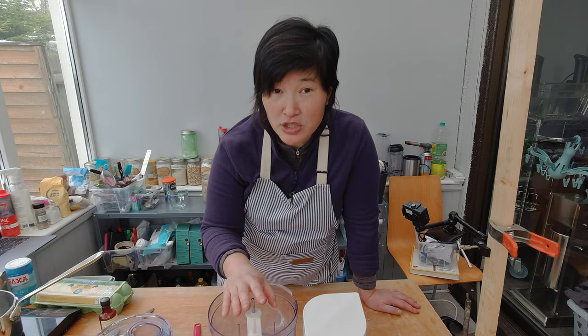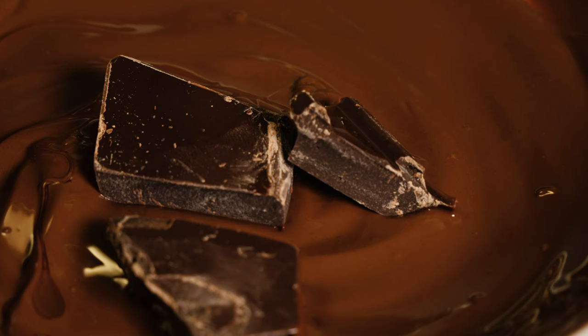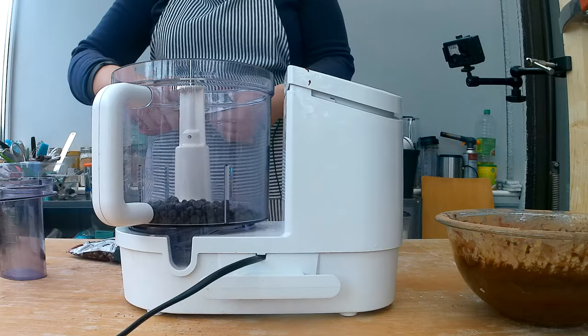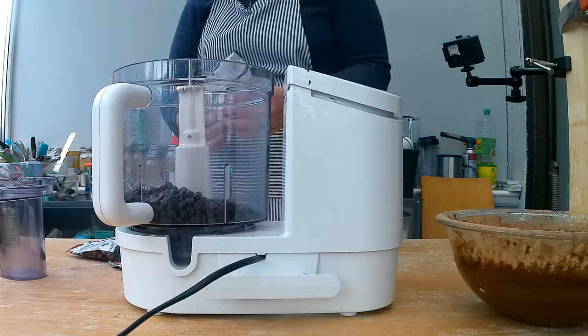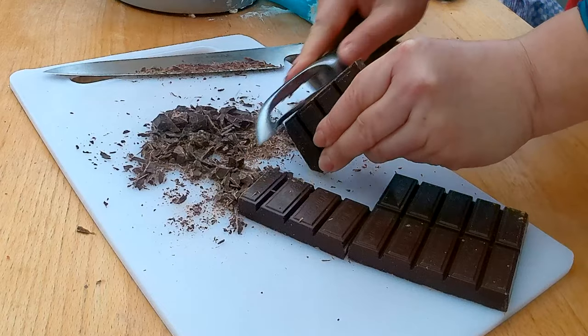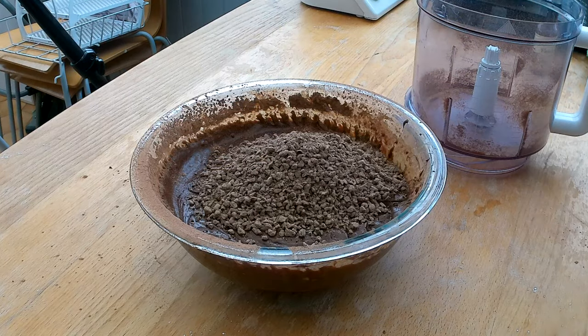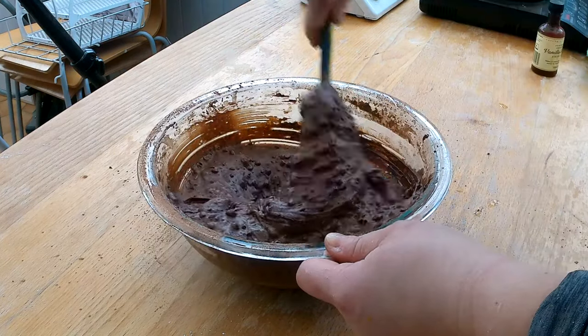I'm going to add 200 grams of chocolate chips, and that is what makes the brownie so fudgy. If you don't want it fudgy, don't add the chocolate chips. I noticed that using whole chocolate chips means they don't combine or melt as well into the batter, so I'm going to chop them in a food processor so they melt and combine better, creating a nice fudgy brownie. You can also use 200 grams of dark chocolate. I add the chopped chocolate chips to the batter and mix with a spatula.